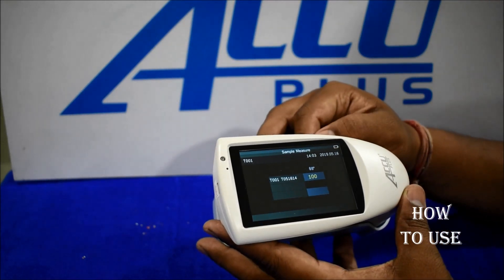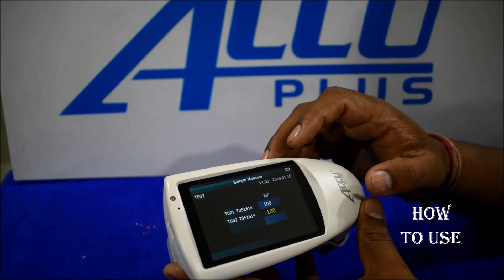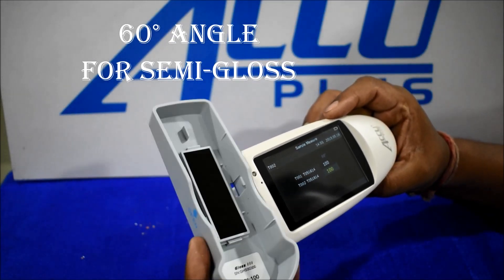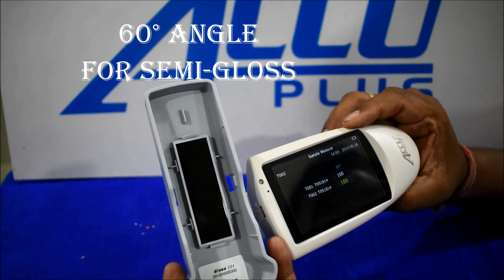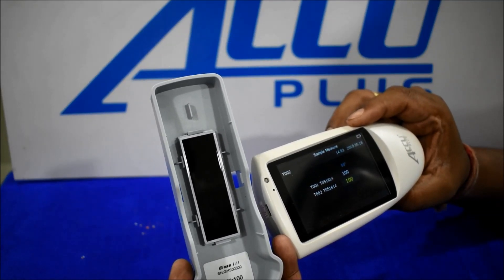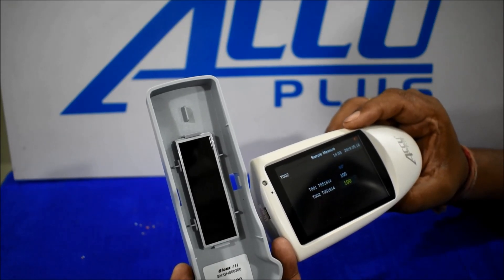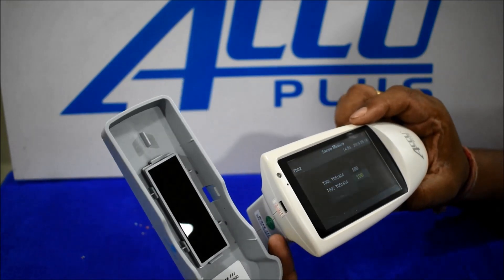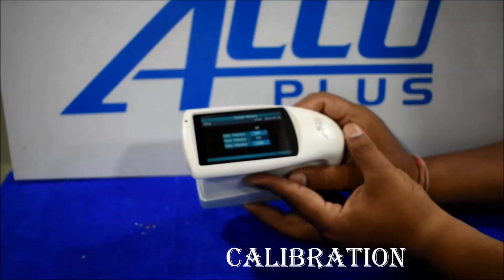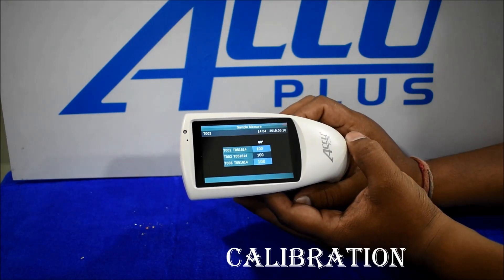For any glossy product, to get a quarter reading, we already have a calibration block inside — like this. We have given 60 angle and 100 reading on the gloss meter. Reset by self — close calibration mode. If you want to calibrate or if there is any reading difference, go into calibration mode.